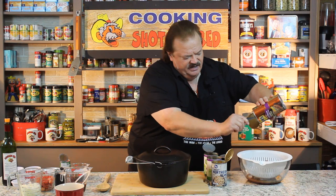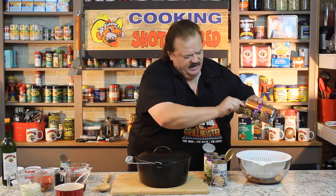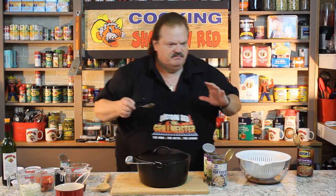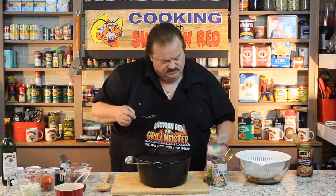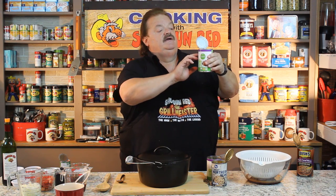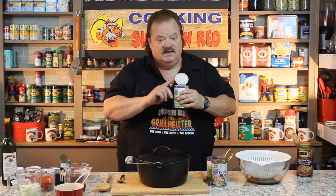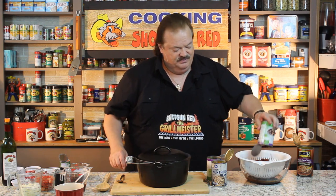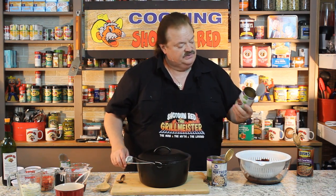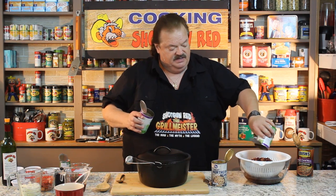Instead of going with a second can of Bush beans, because we're going to put so many of our own ingredients in there, I wanted to mix and match. We're going to put in these — they're called tri-bean blend. On the back it says: kidney beans, organic pinto beans, and black beans — all three in here. I'm going to dump those in. That is a 15-ounce can, and I'm going to put two cans of those in because I like the combination of those beans being tri-blend.